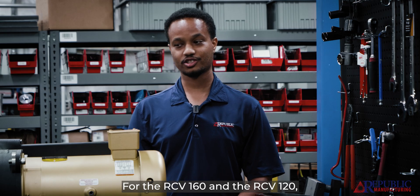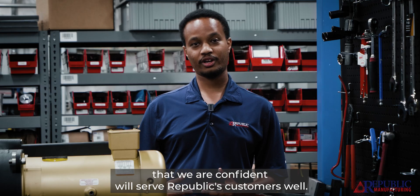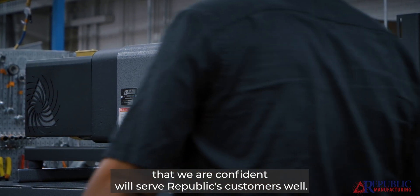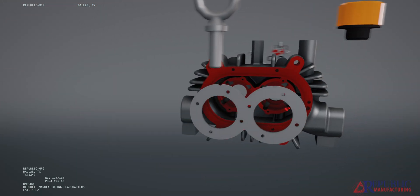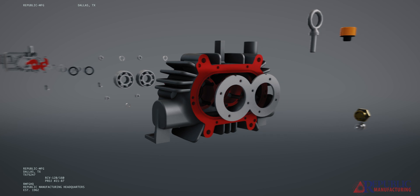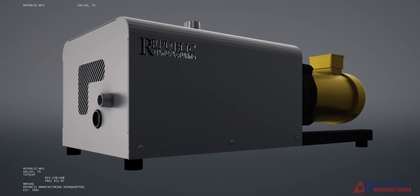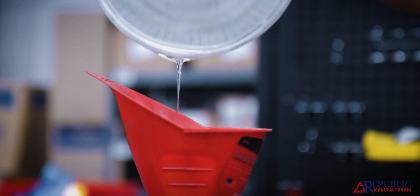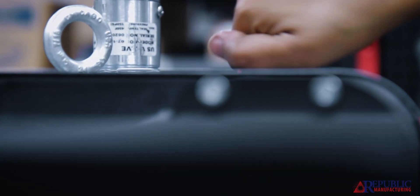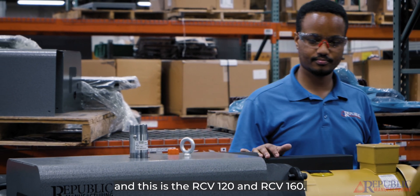For the RCV 160 and the RCV 120, it's really awesome to be able to come together as a company and produce a product that we are confident will serve Republic's customers well. My name is Sam Gameda and this is the RCV 120 and RCV 160.